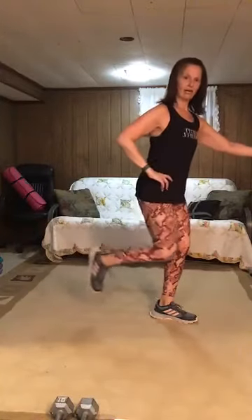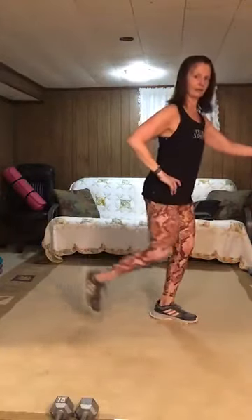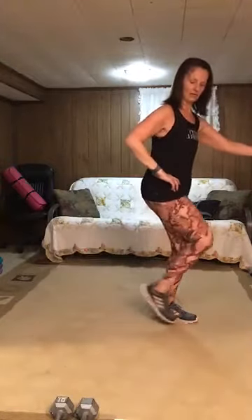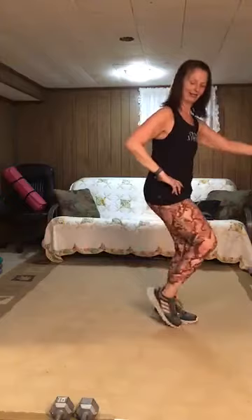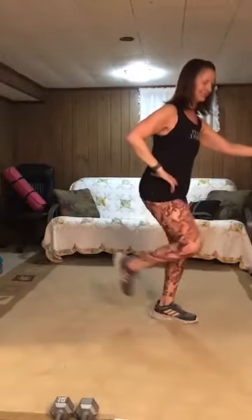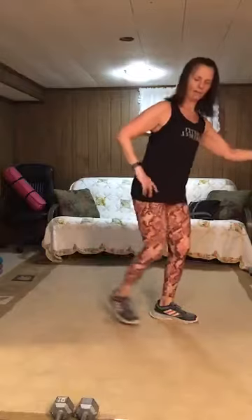Press it back, eight. Four, three — third and final set. Press and pull, or press and tap. Four more — four, three, two. Pulse it back, last time this side — eight. Four, three, two, one. March.